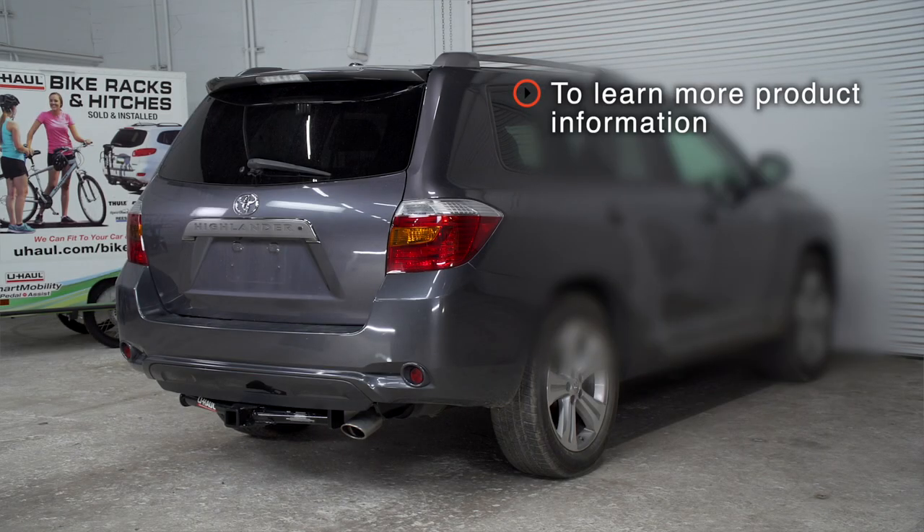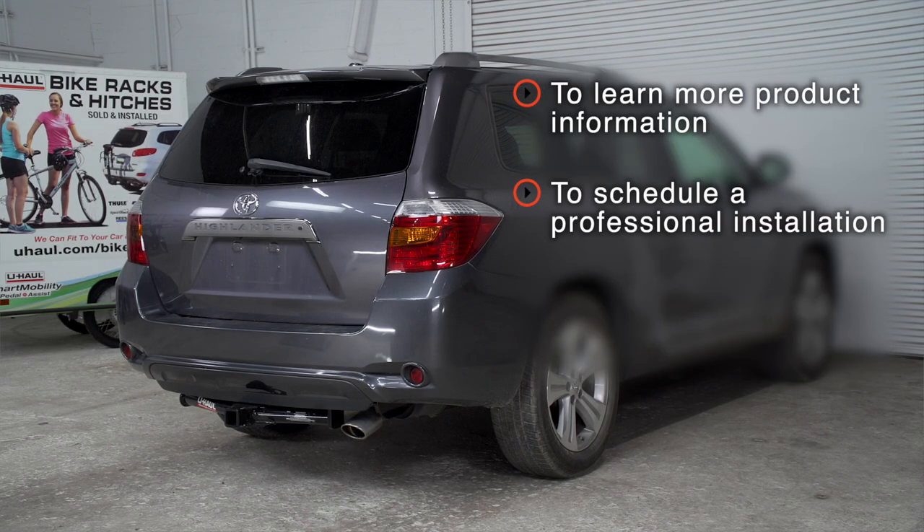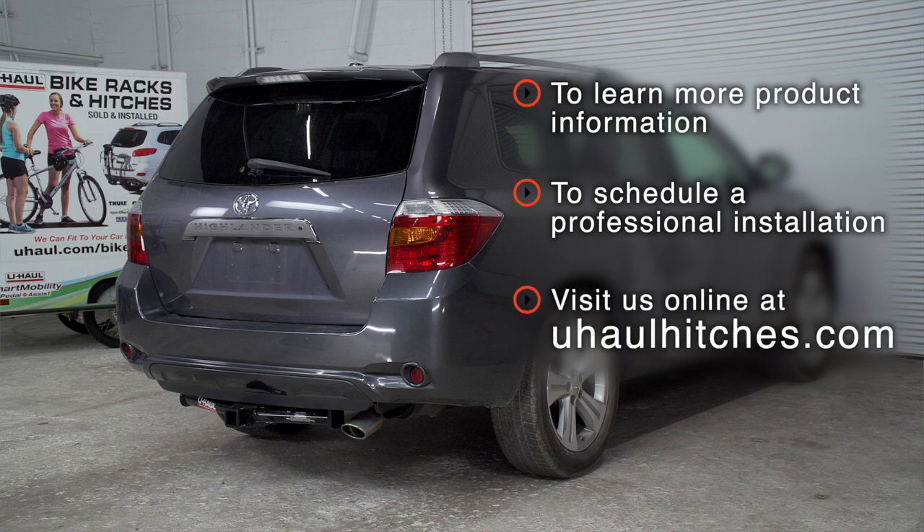With our wiring powered up, you're ready to tow a trailer. Thank you for watching our video. If you have any questions about this product, or if you'd like to schedule an installation with a U-Haul hitch professional, you can visit your closest U-Haul hitch center or visit us online at uhaulhitches.com. Thank you.